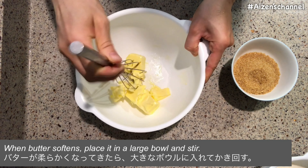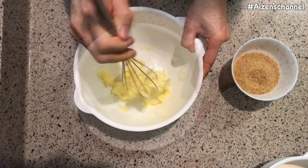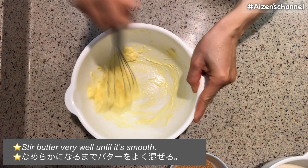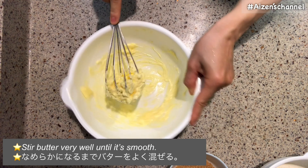Alright, let's get started. First, put butter at room temperature to soften. Preheat oven at 320 degrees Fahrenheit. Sift bread flour and baking powder in a bowl.